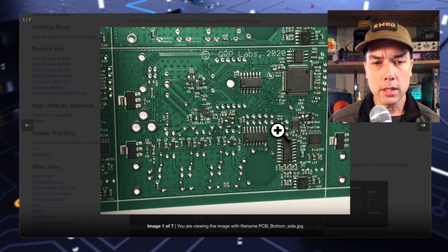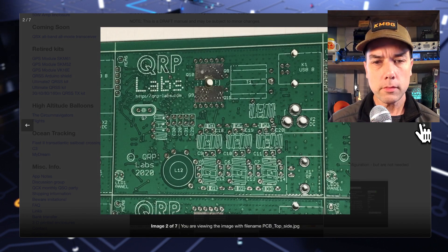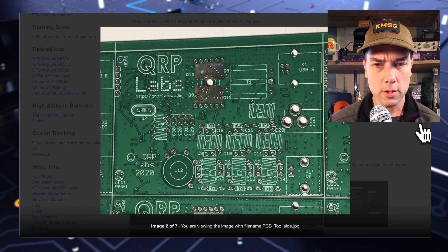This is the underside of the board — it runs an ARM Cortex processor and has a nice ground plane. This is a quality board, you can tell just by looking at it.